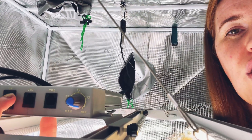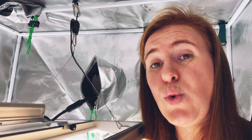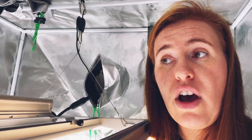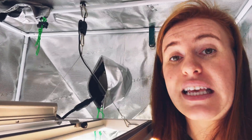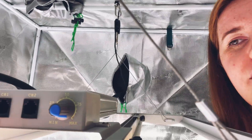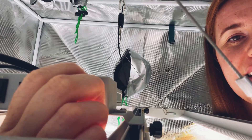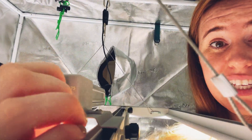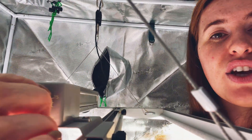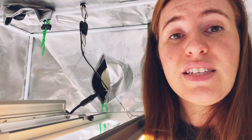This light has a nice on/off switch, which the SP500 and TS1000 do not have — with those you have to physically unplug them or put them on a timer. This one has a legitimate on/off toggle. The dimmer is also super convenient because it's right on the side, whereas with the TS1000 you have to pop some parts off and go inside of it to make that adjustment.